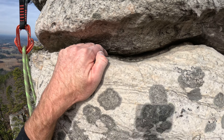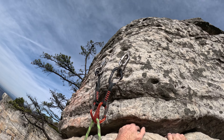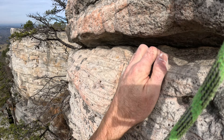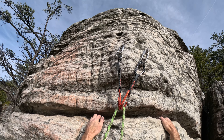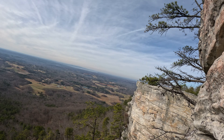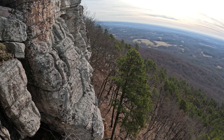Thanks, bud. That was fun. Yeah, lots of sharp hands everywhere. Give me a take, Steven. All right, let me just enjoy the view a little. The exposure up here is pretty wild. Yeah, it's good.